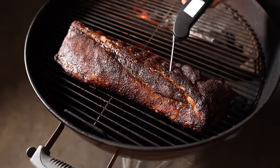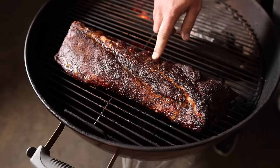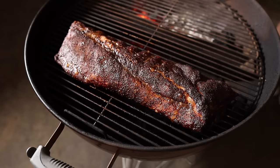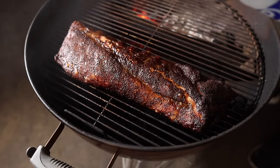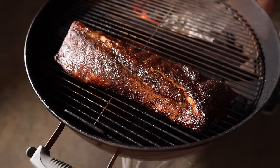Looking real nice — got some lovely color on there. Bones are starting to pull back. It's a nice looking rack of ribs. Temping at 185–187, feeling nice and tender, pretty even across. I think we're pretty close to being done. This fatty side is looking nice and juicy; this leaner side is looking a little dry. I'm going to give it a bit of a spritz — a little apple cider vinegar — and just let this keep on cooking.